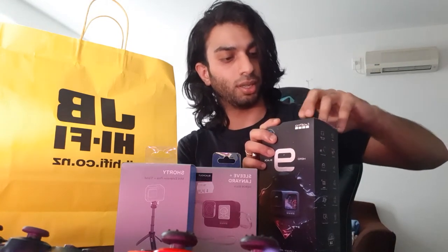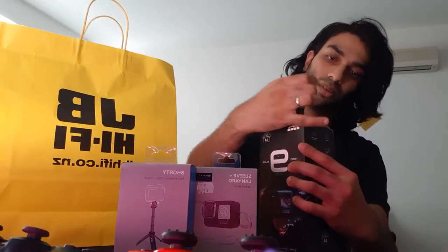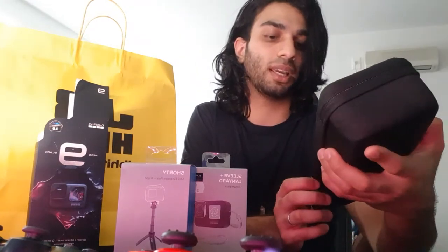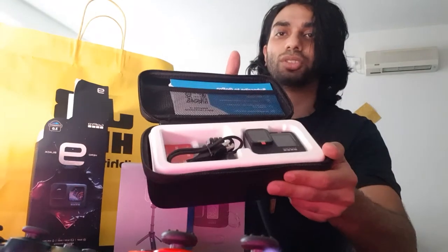Okay, so I'm just going to leave the box here. Just to let you guys know, look at the casing — super hot! As far as I know, the previous GoPro never came with the case, but this one does come with the case. So let's see what's all inside.